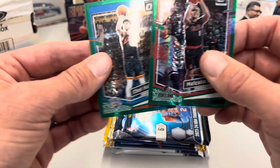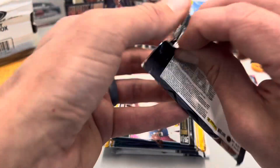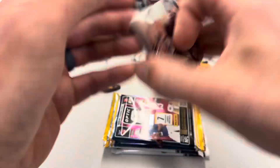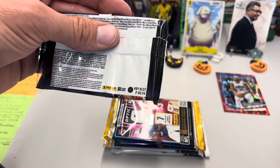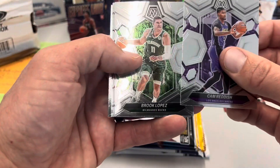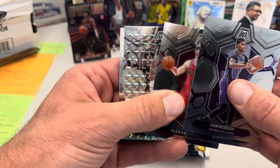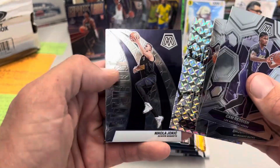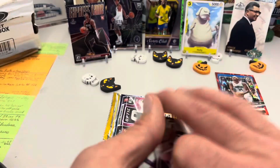Malcolm Brogdon, Chet Holmgren. I received one of these racks during the summertime and we actually pulled a green Wemby — that was one of our hits. We had quite a few hits out of that box. Next we've got Mosaic — a hobby blaster, another hobby product. Cam Reddish, Brook Lopez — we love our big men around here — Alex Caruso. Jokic — another big man. It's a big man pack! Pretty sweet.